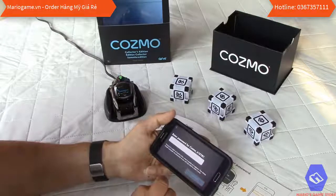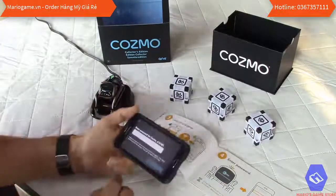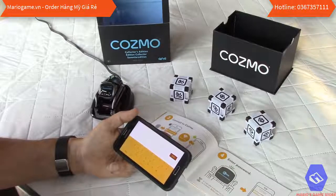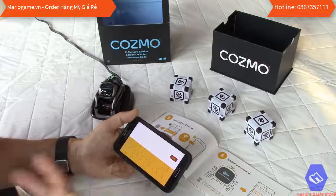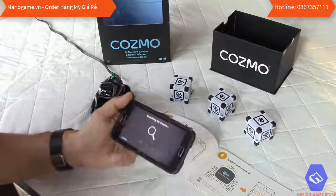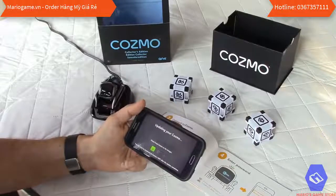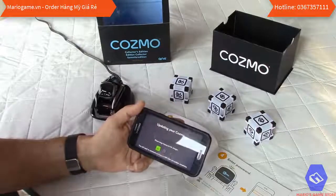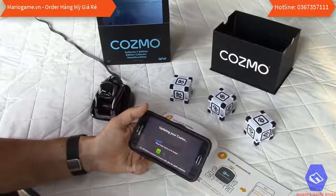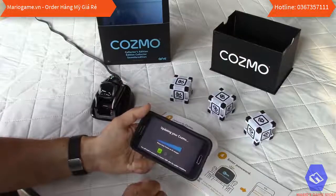Turn Cosmo on by tapping the button on the front — it's already on. Then go to Wi-Fi settings and enter the password shown on screen. It's a protected Wi-Fi network, so personal information like your name is not visible to neighbors. After entering the password, it says 'connecting to your Cosmo' and starts a firmware update automatically from the phone.